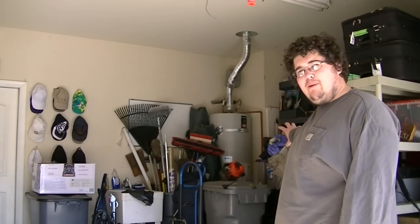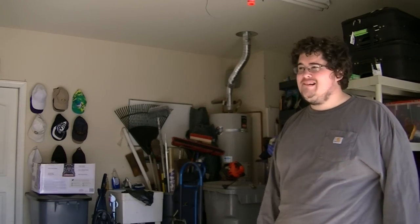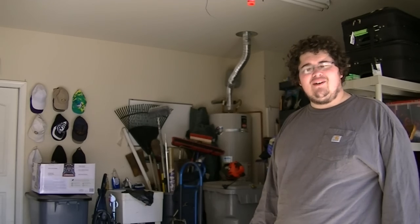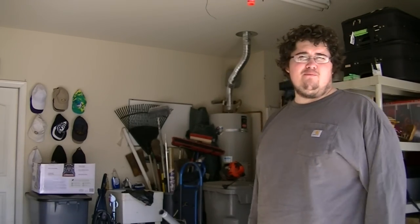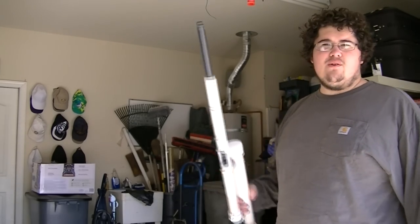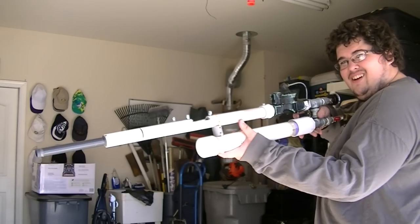I'm wondering how long this big air tank I have in the back will last when I'm just holding on the trigger. Let's find out. Consequently, this will also be a good opportunity for me, in editing, to figure out its rate of fire. Here we go.